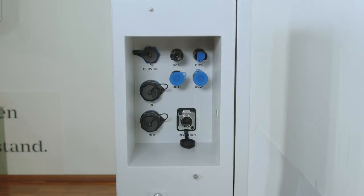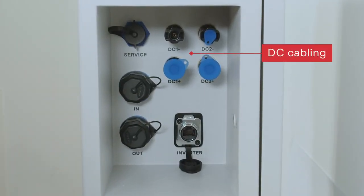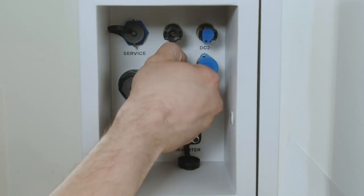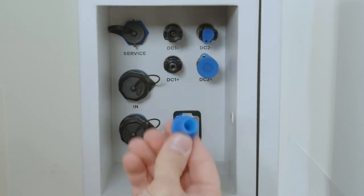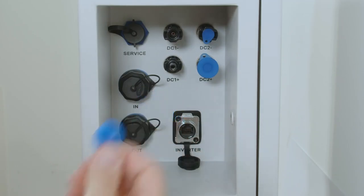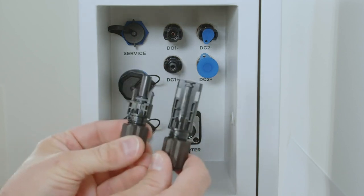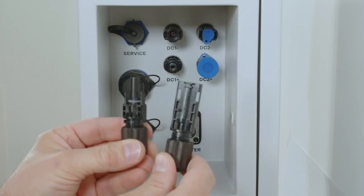After the initial installation of the battery modules we now want to start the DC connection part. If you want to connect the hybrid inverter with the Fronius Reserva, please make sure to use the two DC plugs DC 1 plus and DC 1 minus. To connect these, please make sure to disconnect the plastic covers from the DC connection. Please only use the Amphenol DC connection parts to do the DC connection on the battery.